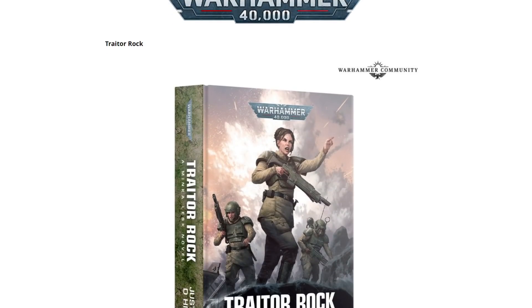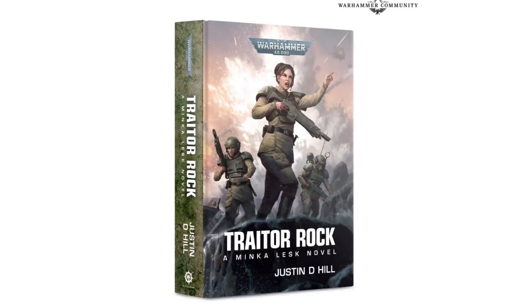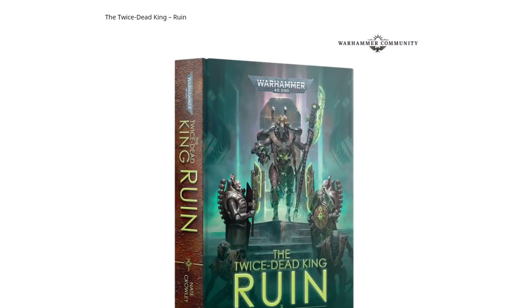Then we do have more 40k stuff. There's Traitor Brock, a Minka Esque novel — she looks very much like the one from Space Marine. I haven't read any of those books, so I have no idea who she is. Actually, is that Lieutenant Mirror from Space Marine? I think it is — it's been a while since I last played through that. Very good game; I might have to go and play that later.